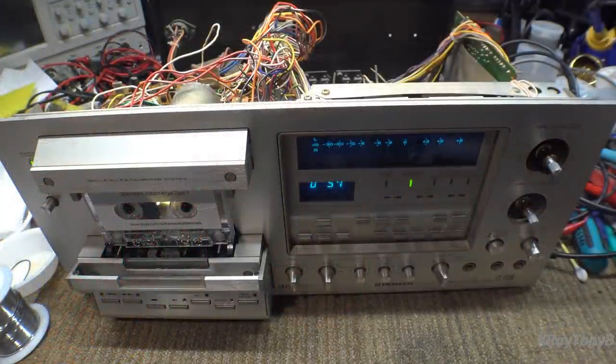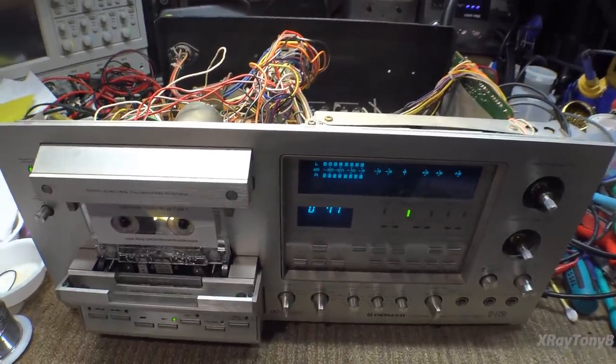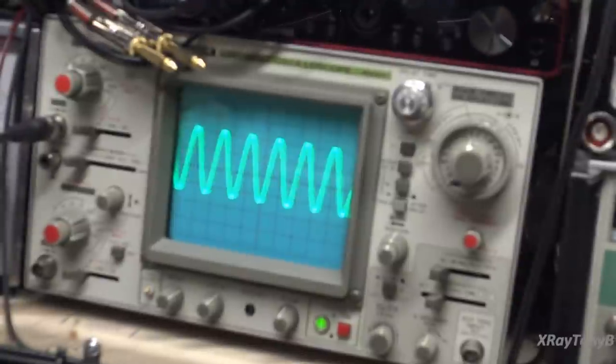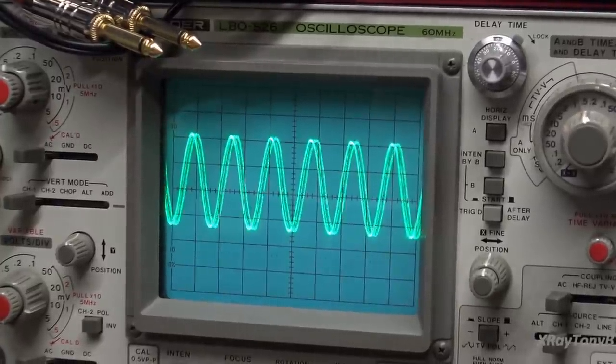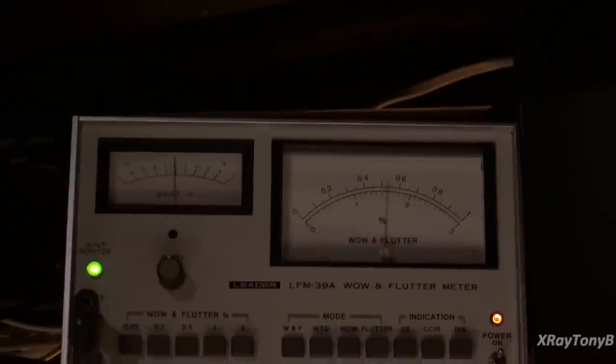We have the test cassette in here. I'm just putting a three kilohertz tone to see where we're at, and it's not good. We do have the VU meters, but when I look at the scope, you can see that's not good — see how it's jumping around. And if we look at our wow and flutter meter — I'll shut the light off so you can see — it's all over the place.